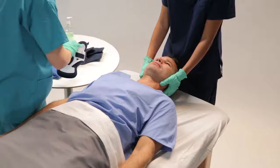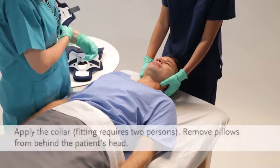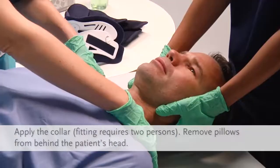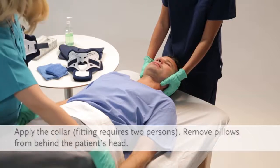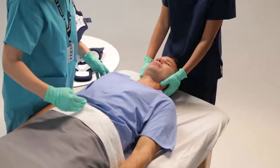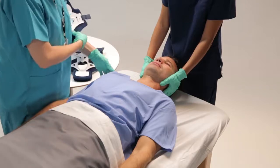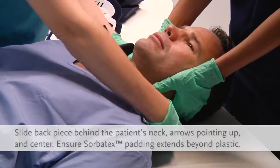Now that you have chosen the correct size, it's time to apply the collar. At least two persons are needed for initial collar placement — one to maintain the patient's head and neck in proper alignment, the second to fit the collar. Remove any pillows from behind the patient's head. Position the patient with arms to the side, shoulders down, and head centrally aligned.